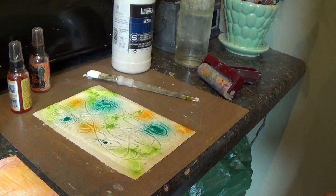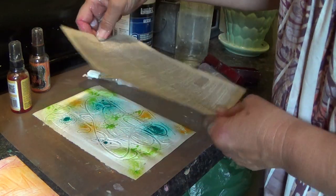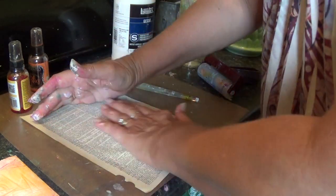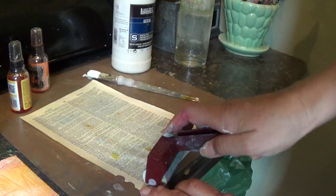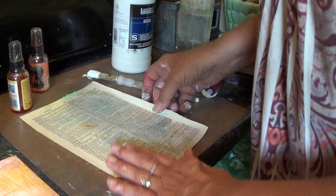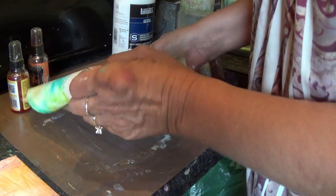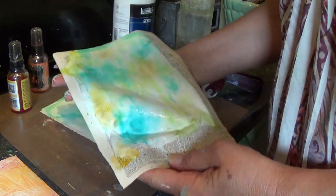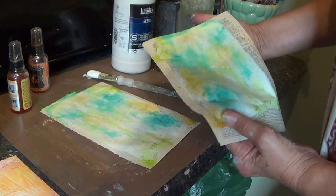And then over the top of that hymnal page, I've got a dictionary page from an old dictionary. And again, lay it right over the top. Spread it either with your hand or with a brayer. Okay, peel them apart. And you've got two pretty pages ready to go.